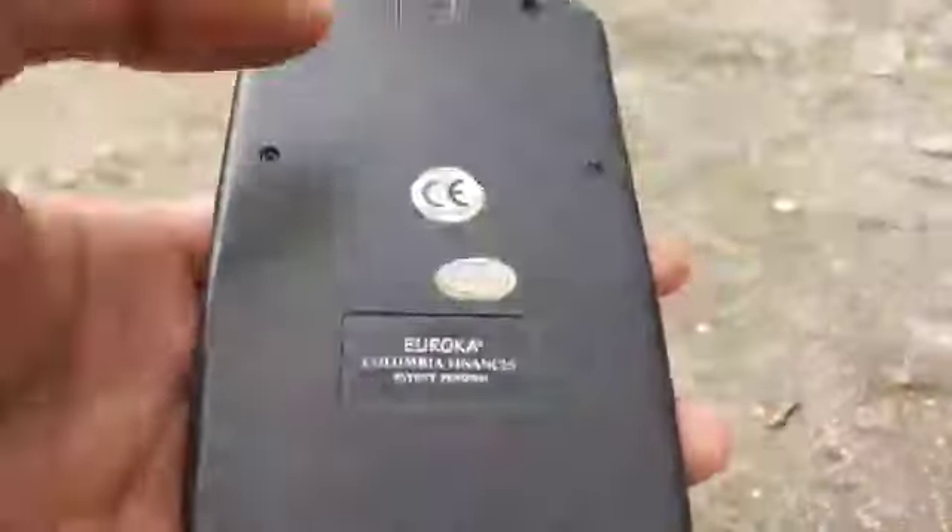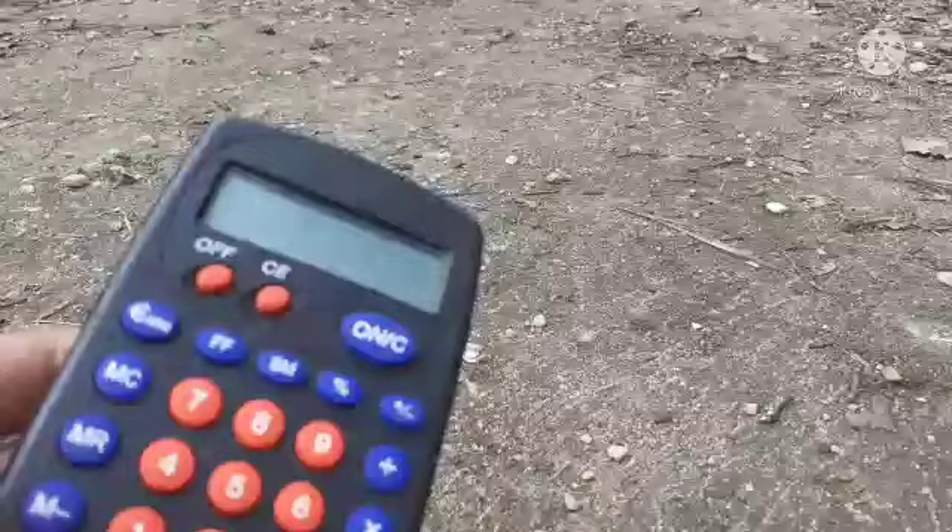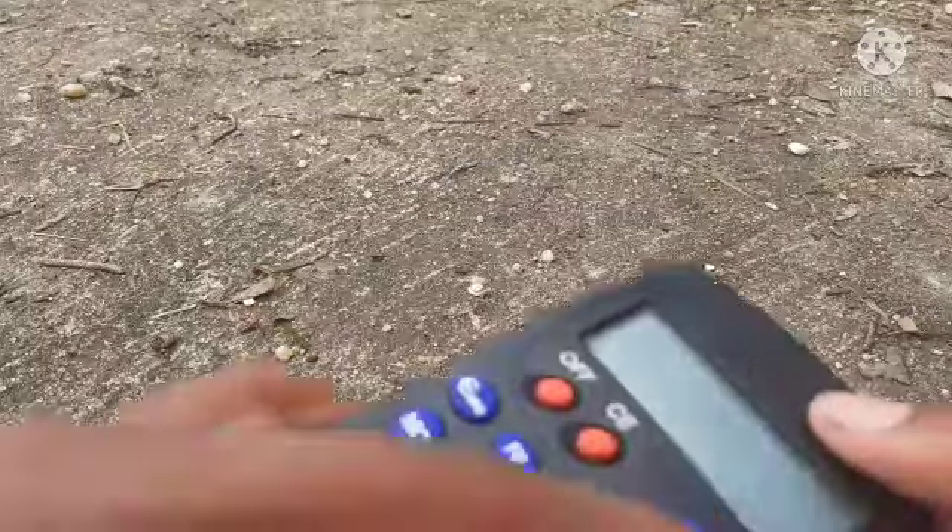Try number three. Back — wow. Try number four. Some — whoa. What is happening? I think that's a branch — it's from the trees. Still have some scuffing. And lastly, try number five. A bigger chunk. Let's see if the calculator still works after all these tests.